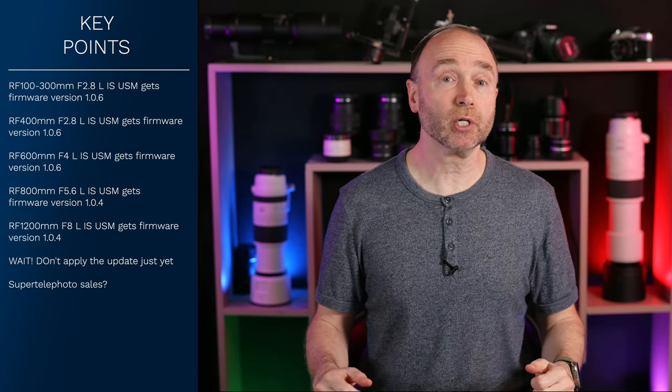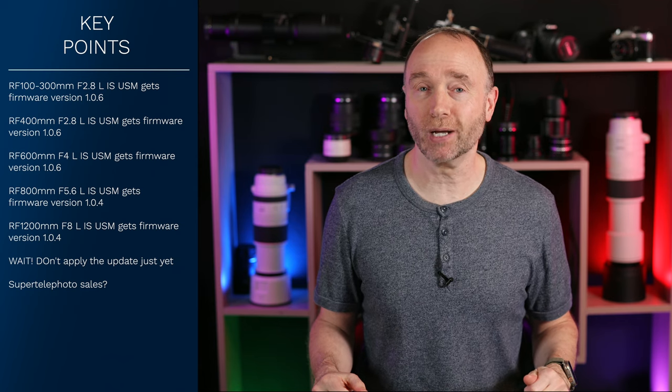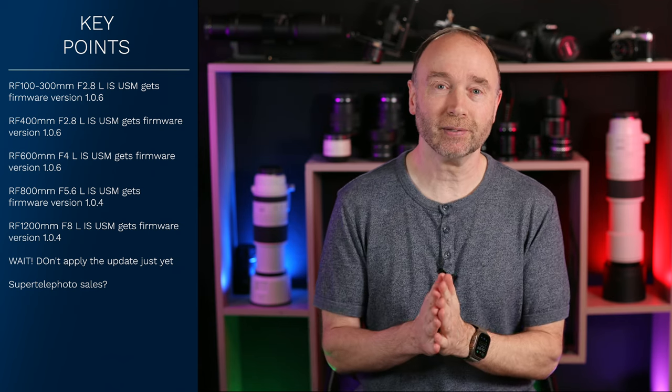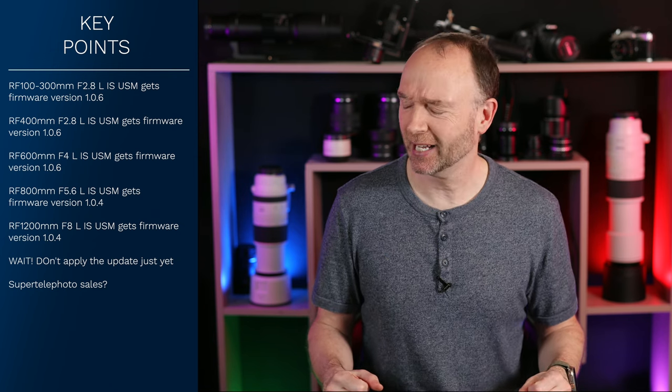In preparation for this video, I checked for any big sales on these lenses, because even the cheapest one is around $10,000 — and prices go up steeply after that.